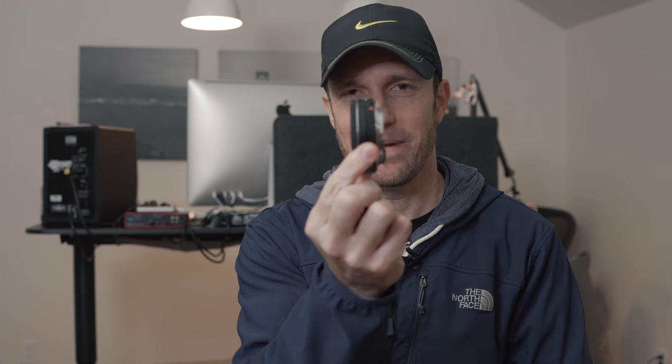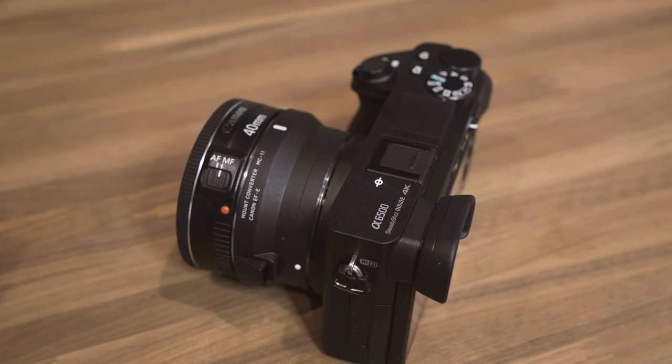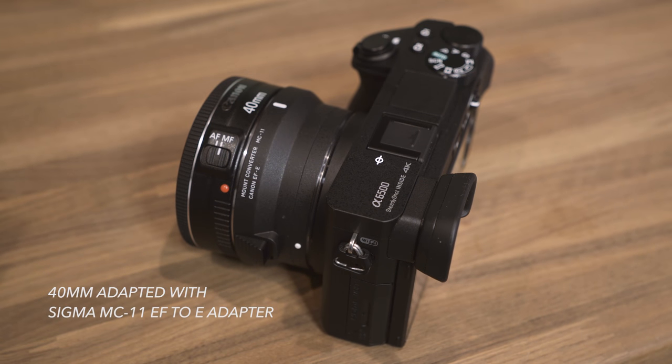It's a pancake lens, which means it's flat like a pancake. I bought it because of budget — I could pick this up with an adapter because I was still going to have a bunch of Canon lenses when I went over to the Sony a6500, and I wanted to use those Canon lenses because I barely had enough money to buy the a6500, let alone buy a whole bunch of new lenses.